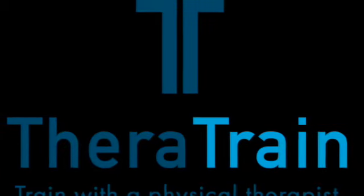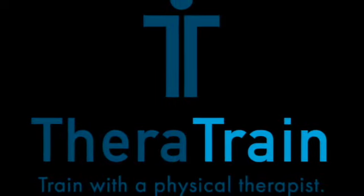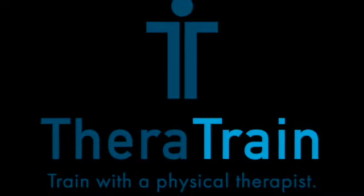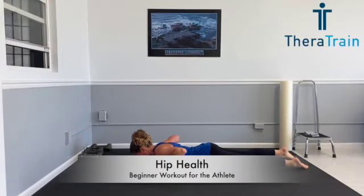Hi everyone and welcome to your hip health workout. This workout is great for anyone to perform, but it's especially important for our young athletes to decrease that risk for lower extremity injury.